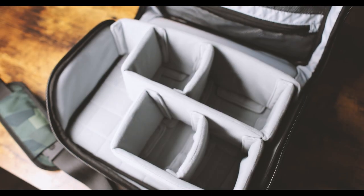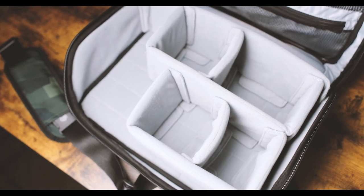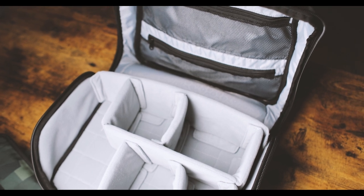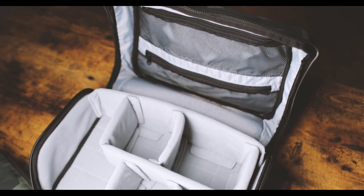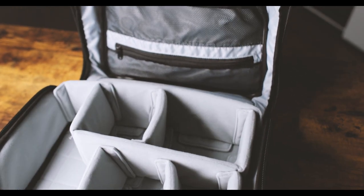The Ranger Sling XL is made very well and has a rigid back so it doesn't feel floppy like some other slings do. It has a premium feel throughout, including the outside construction and the interior dividers. The padding is thick, the zippers are large, the sling is weather resistant, and it also includes an additional hideaway rainfly for extra weather protection when needed.